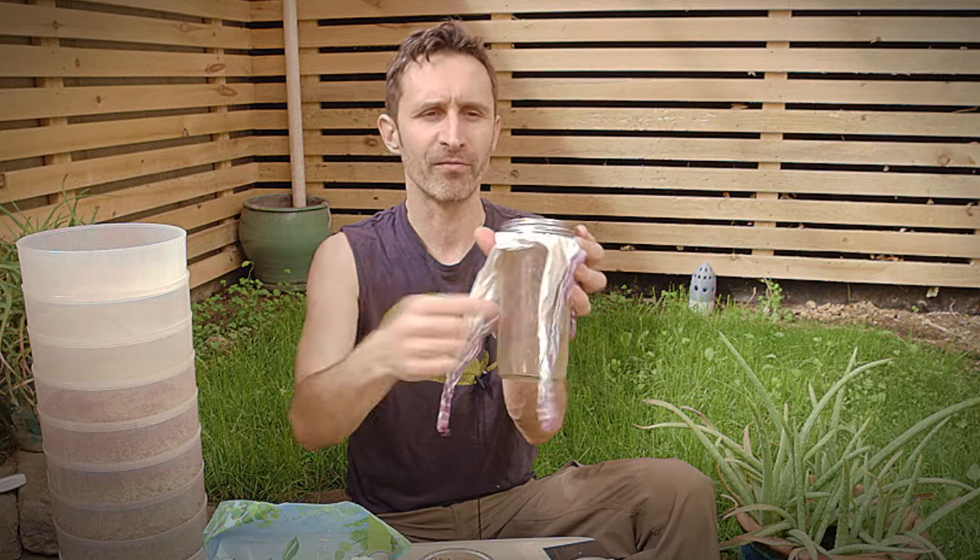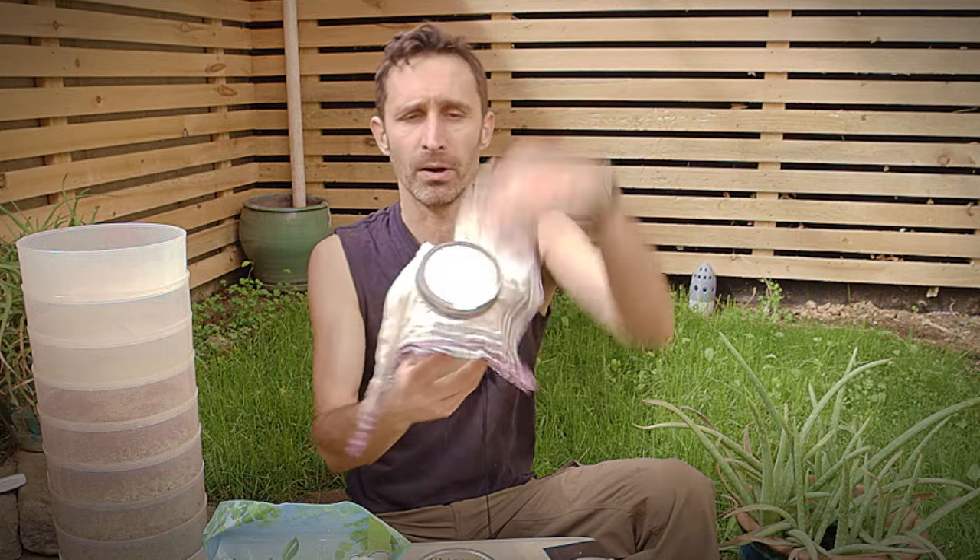You swish them around so all the seeds get wet, leave them in there for about 20 minutes or so, then set it upside down somewhere and let them drain out. That's super cheap — you just need a jar, a ring, and a cloth. Not a lot of cost goes into that.